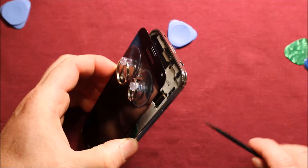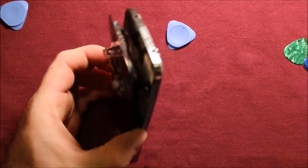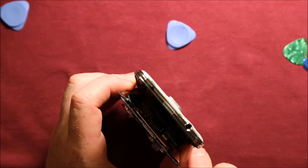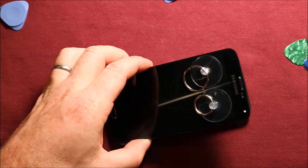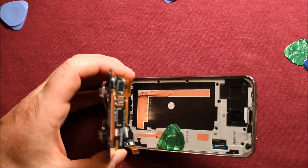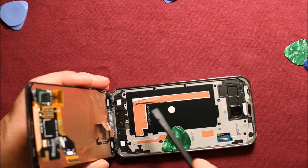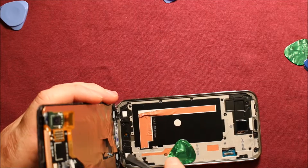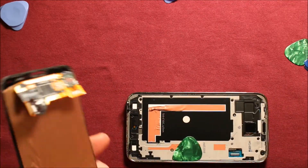Now it's getting quite loose — just watch this bottom down here. Before we get it too far, go ahead and disconnect this connector right in here. Once you get down a certain distance, you can see there's adhesive down here towards the bottom. You'll want to reach in there and pry it up on this flexible part here. Then once you've got that, you can pull it right off.